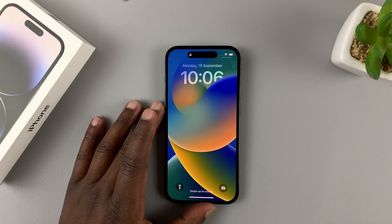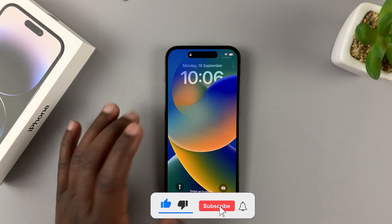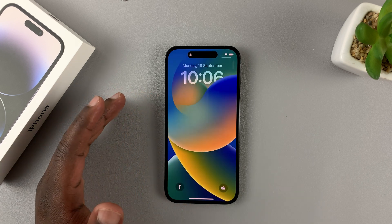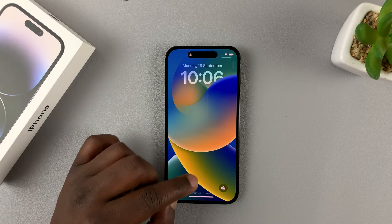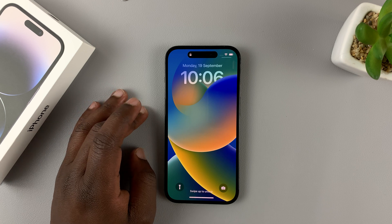This is an iPhone 14 Pro and today I'll be showing you how to set up Face ID. You could have either set up Face ID when setting up the phone for the first time, or you can skip that process and set up Face ID later in the settings, which is exactly what I'm going to show you right now.